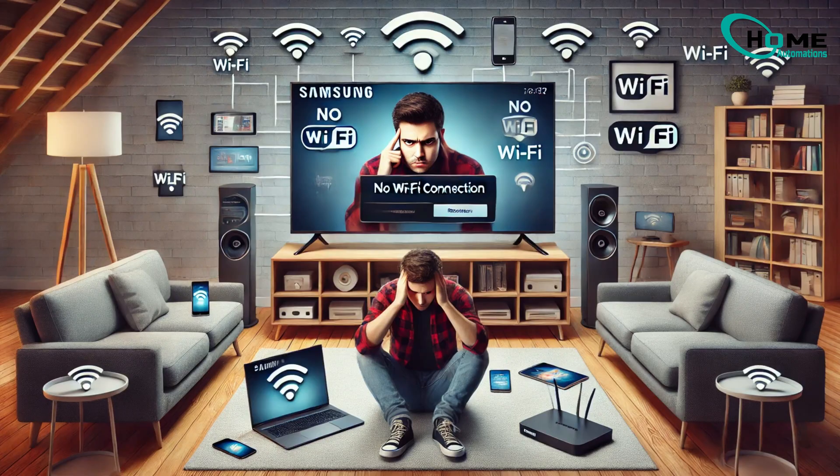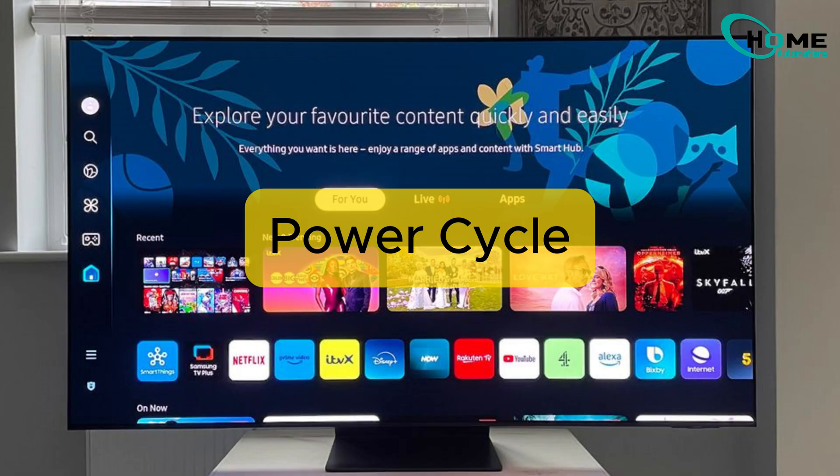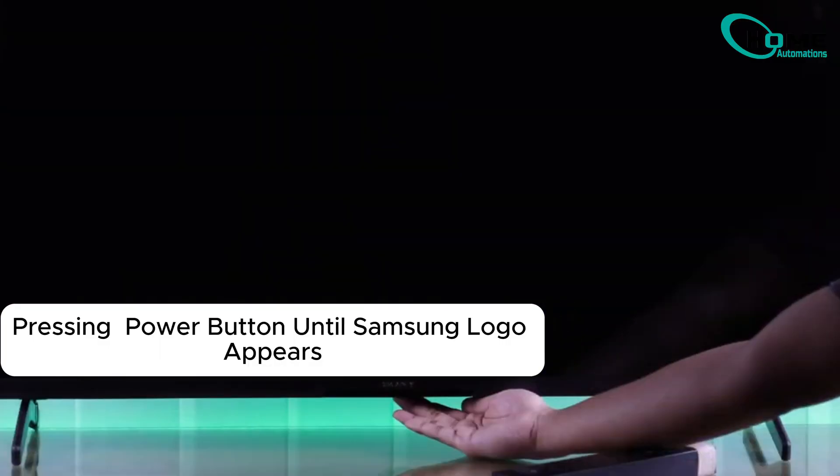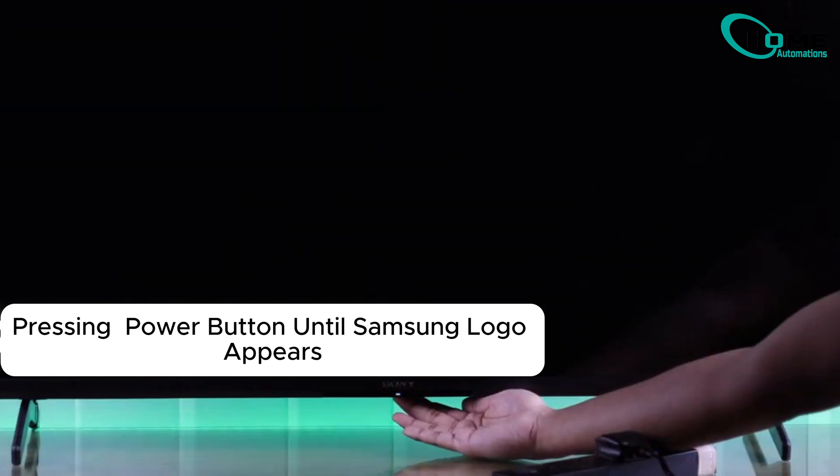Frustrated that your Samsung TV won't connect to Wi-Fi while everything else is working fine? Today I'll share quick fixes you can try right away. Try a quick power cycle: unplug the TV, then hold down the power button. While holding the power button, plug the TV back in until it restarts.